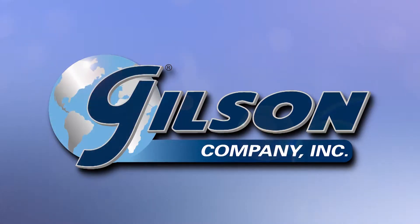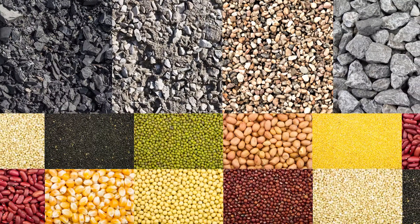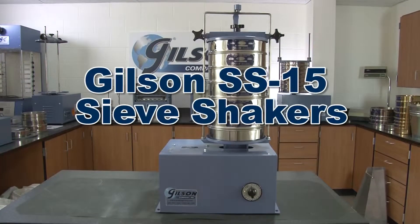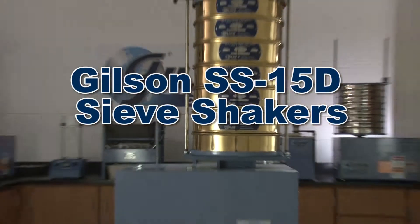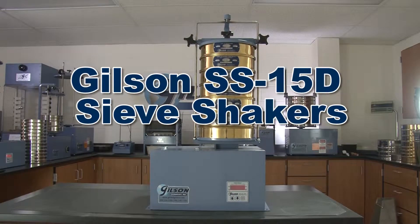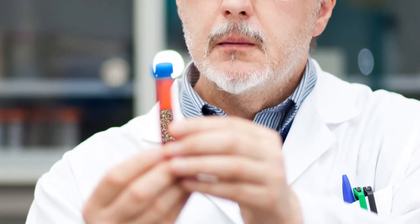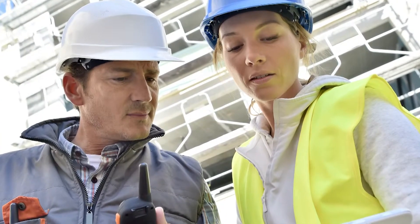When accurate sieve analysis of a broad range of particle sizes and material types is essential, Gilson is your best choice. Gilson's rugged and dependable SS15 and SS15D sieve shakers are widely accepted in many industries for research and development or quality control of processes requiring quick and repeatable separations.